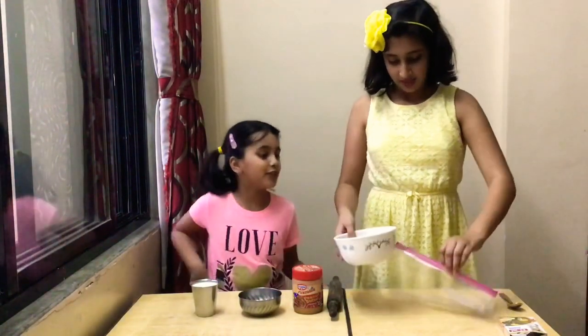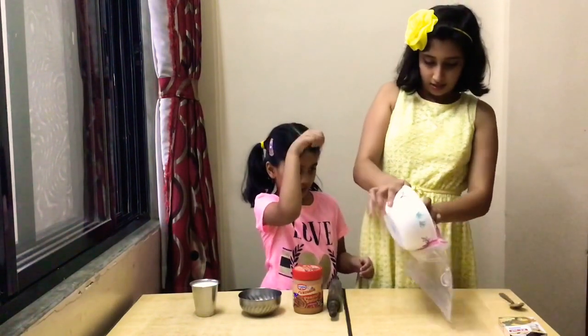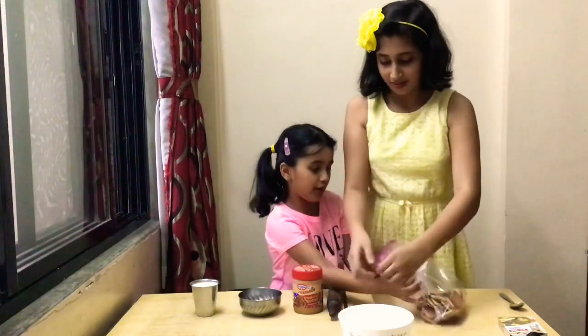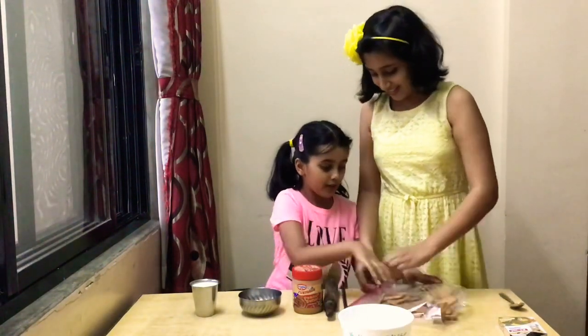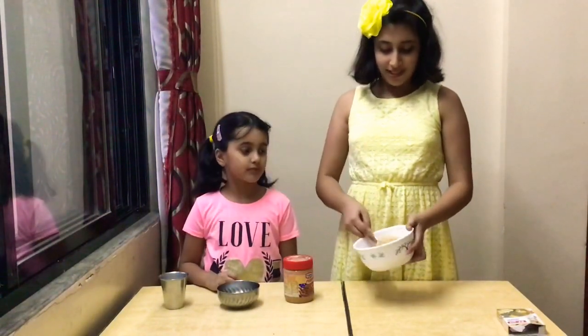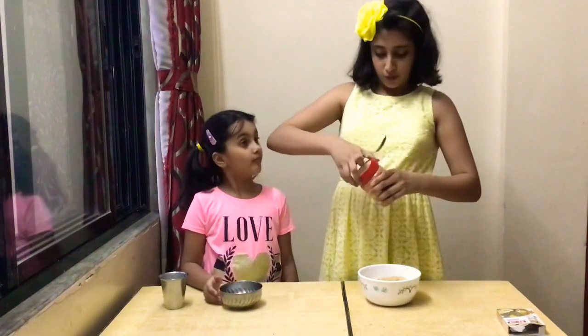Let's start mashing the biscuits. Now, mash it. So the biscuits have turned into nice fine powder. Now, I'm going to add a dollop of peanut butter to it.